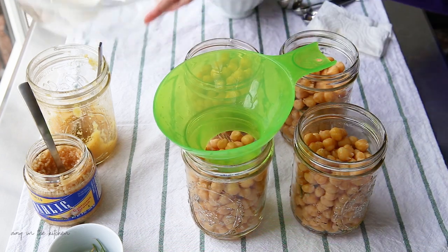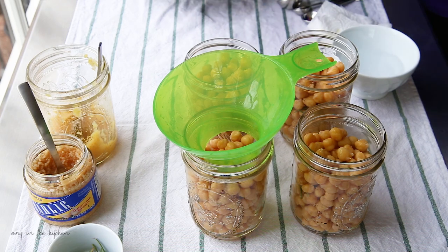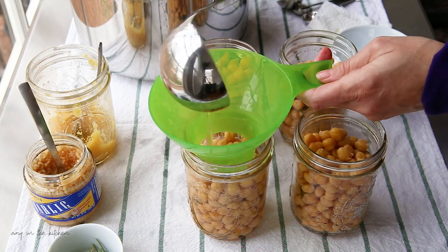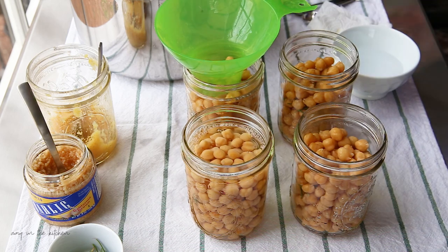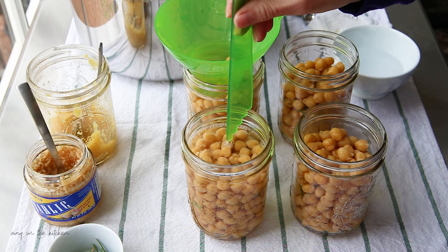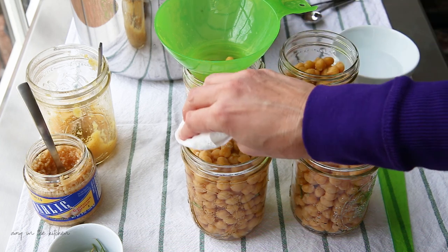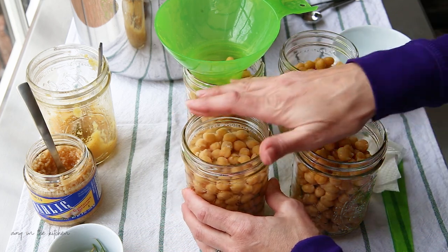Moving the jars over and adding hot water. Always make sure to debubble — you never want bubbles trapped in there because it messes with your headspace. Measure headspace — that's perfect. Use a little vinegar to wipe the rim, check for nicks, then finger tight.